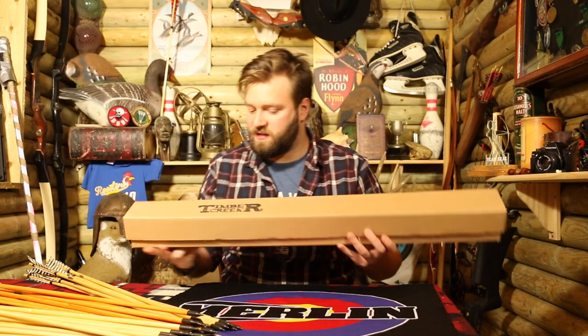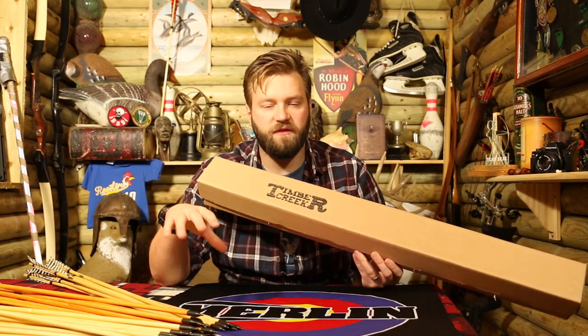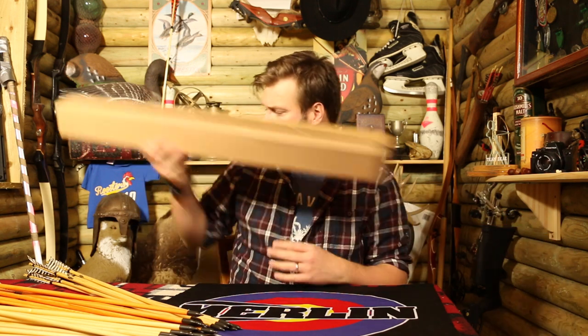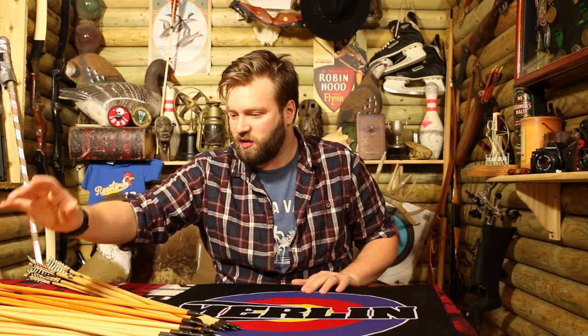All the arrows come in these really nice Timber Creek boxes. You buy them in either half dozens or dozens — obviously a dozen will come straight in the box. It's a nice little box so you can store them nice and flat when you're not using them.